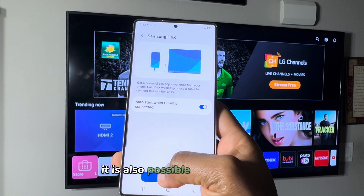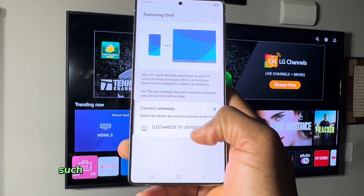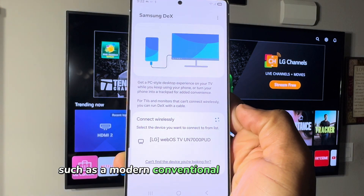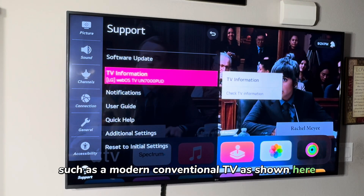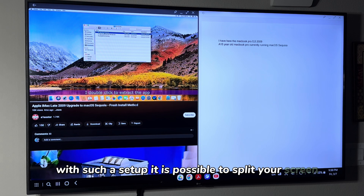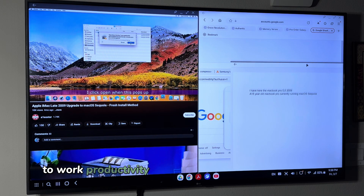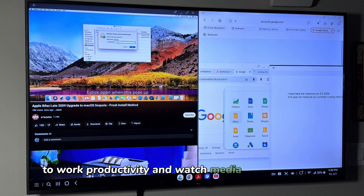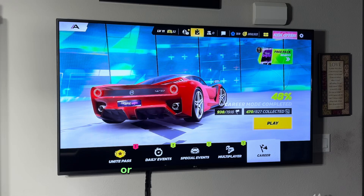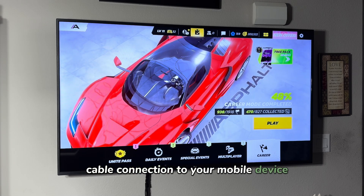It is also possible to connect DeX wirelessly to a DeX-compatible display such as a modern conventional TV. With such a setup, it is possible to split your screen without any considerable hit to work productivity, watch media from your phone, or enjoy gaming without a direct cable connection to your mobile device.